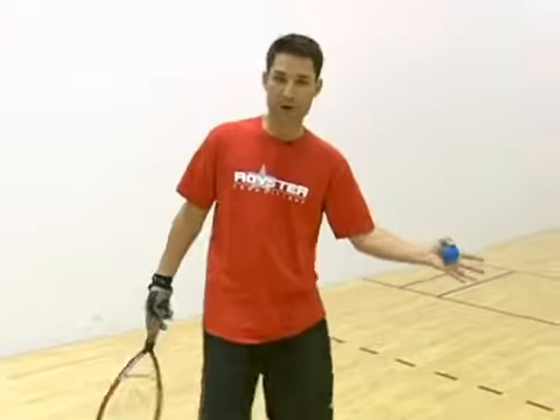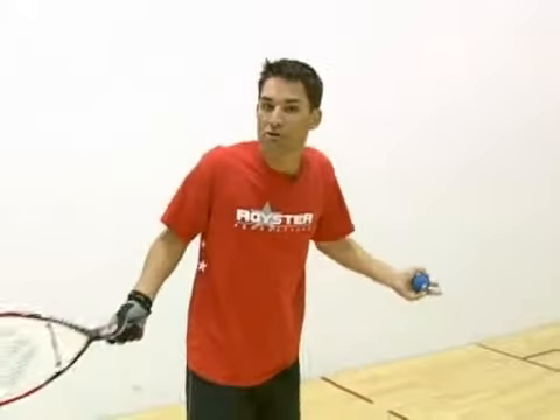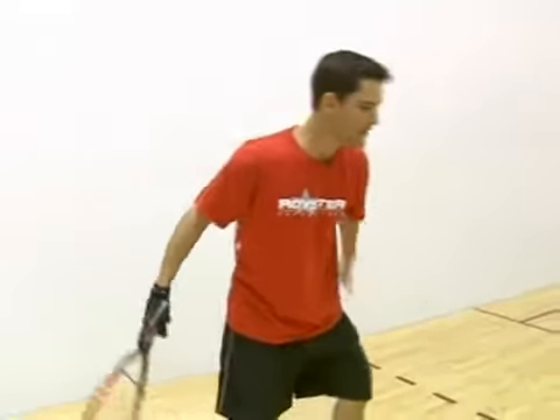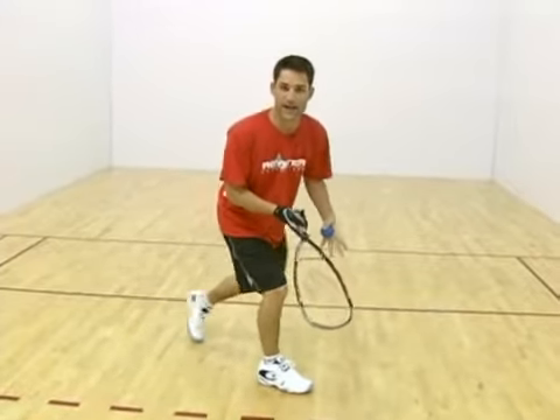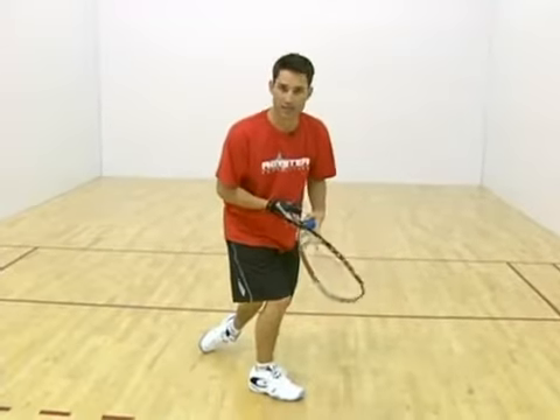You see any of these pros — they hit their setup, it's like any other shot. Game face is still on, they're right back to center court positioning. They've anticipated what that setup is going to do.